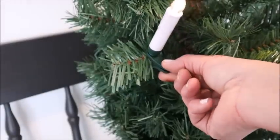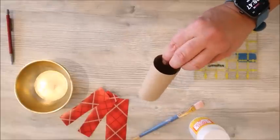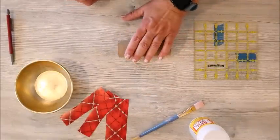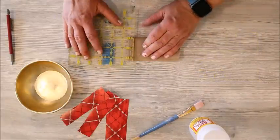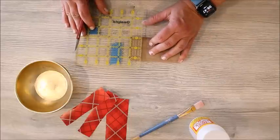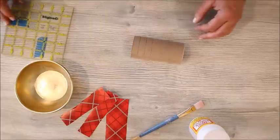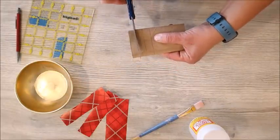The ornaments I'm going to make for my tree are ones I remember making back in school. You start with a toilet paper roll, squish it in half, then take a ruler and mark three sections that are a half inch wide. Then use a pair of scissors and cut them out.